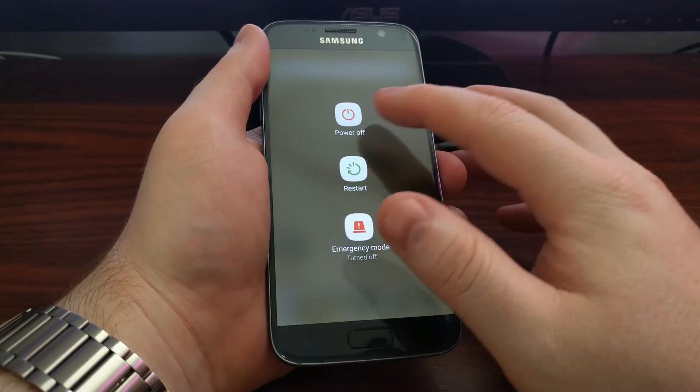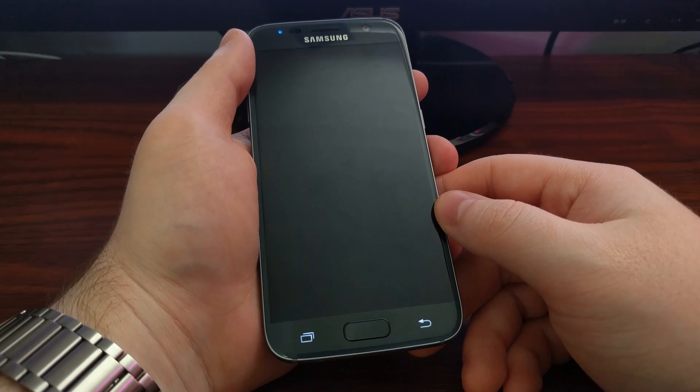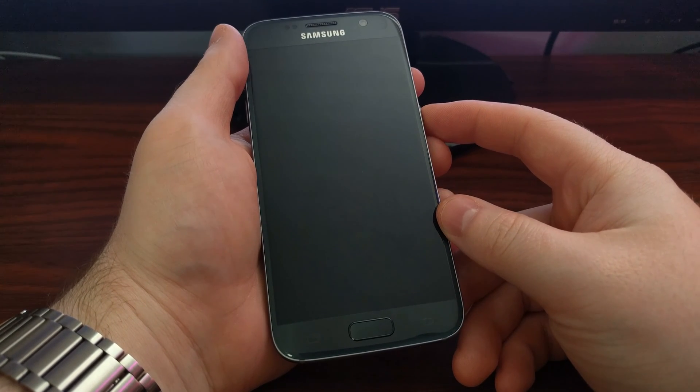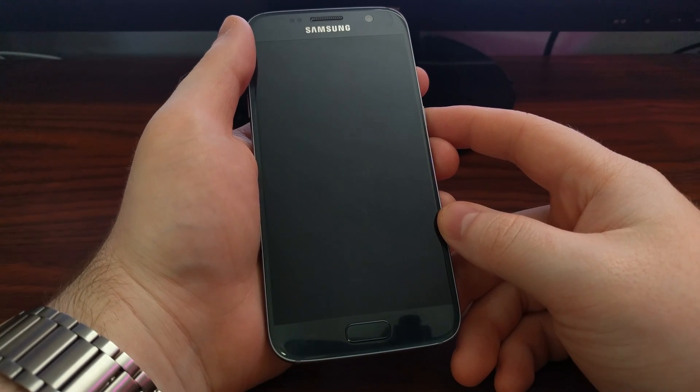To start, we need to power off the device. If you're unable to get into Android, it's easy to power off the device because you can just hold down the power button. We just need to start in a powered off state.